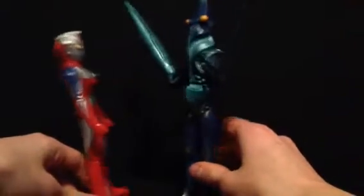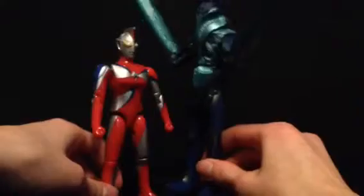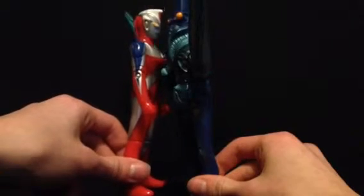For sizing, I don't have any Cosmos monsters, but I'm going to pull out the closest thing I have to Neo Balton or Basical Balton — Powered Balton. This is inaccurate; if this was Basical Balton, they should be much closer in size to each other.